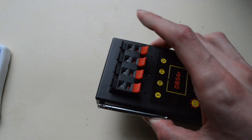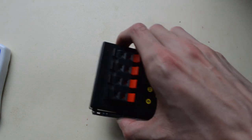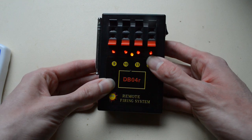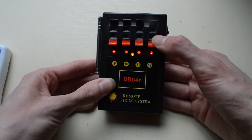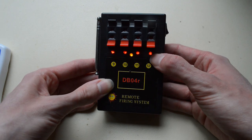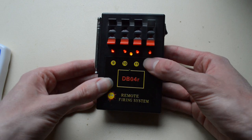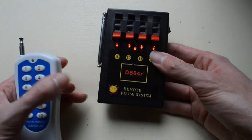When you turn it on, you get four cue lights and a yellow power light. When you put an igniter in, the light gets brighter for that cue to show you've got continuity, or it stays dim to show you don't. You simply press a button to fire.